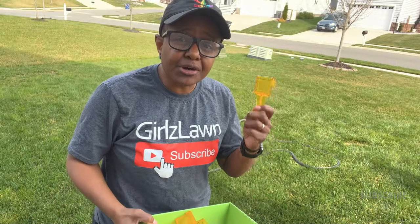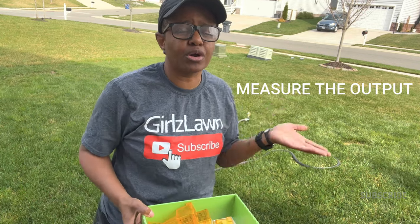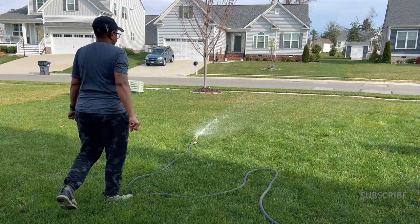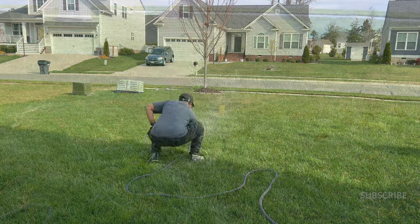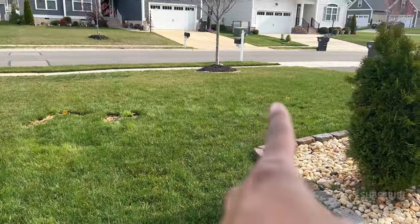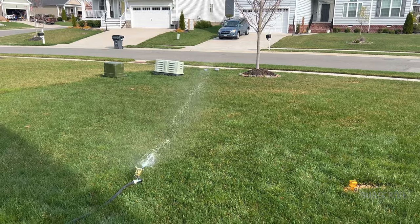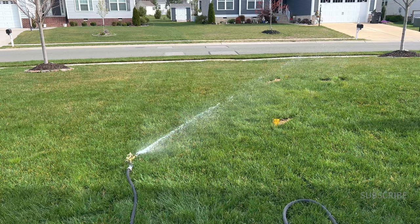The next thing I want to do is take some little cups and measure the output of this sprinkler based on my water pressure. Let's see what we get. I'll place a few cups throughout the yard, and one right over there. Let's see in 15 minutes how much water output I can get from this sprinkler.